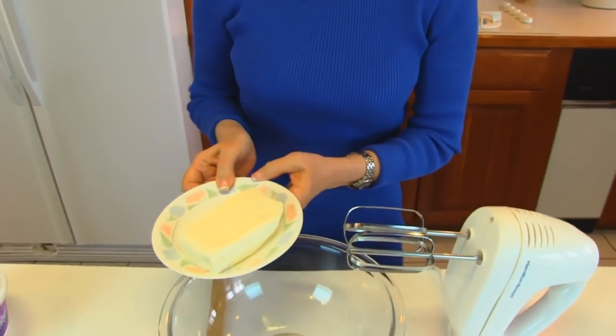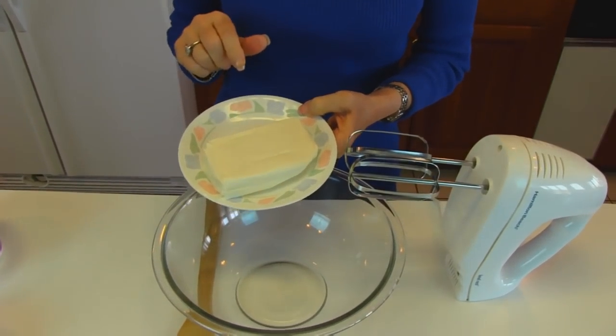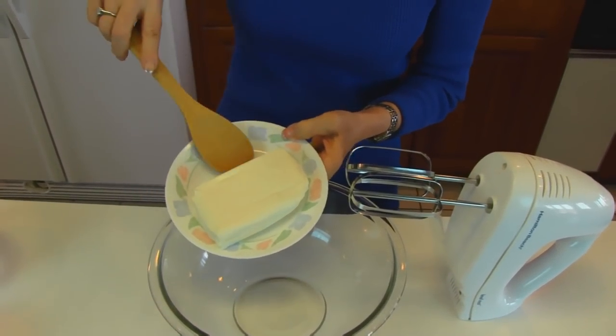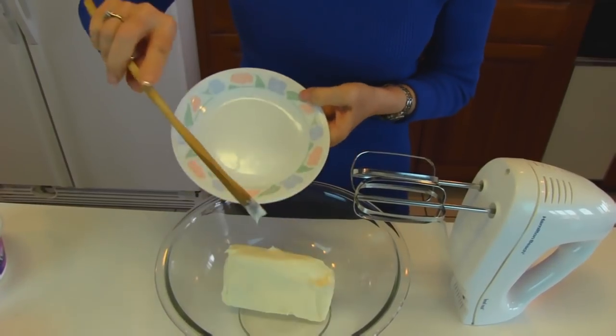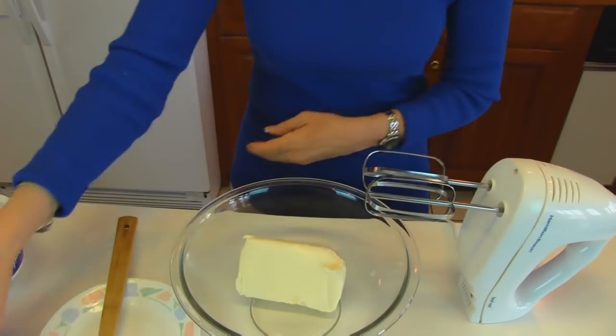When your crust is almost cool, you can start mixing up one of your toppings. The topping I'm going to mix up now has 8 ounces of cream cheese — or you may use Neufchatel cheese. It should be softened so that you can work with it, and you put it in a large bowl.